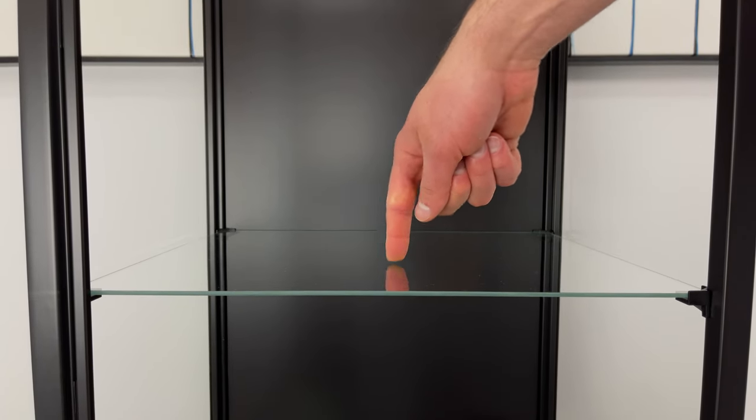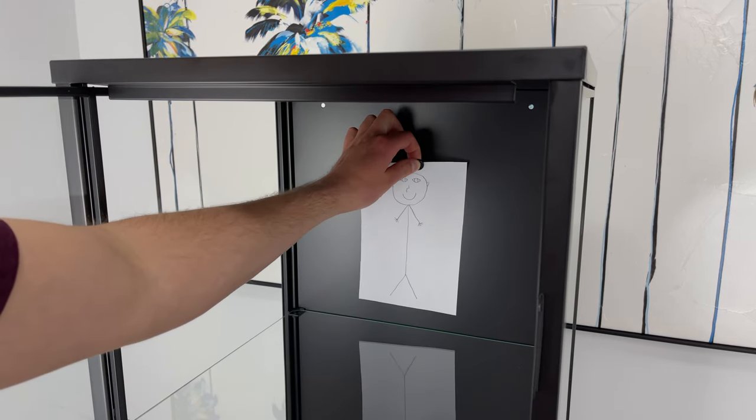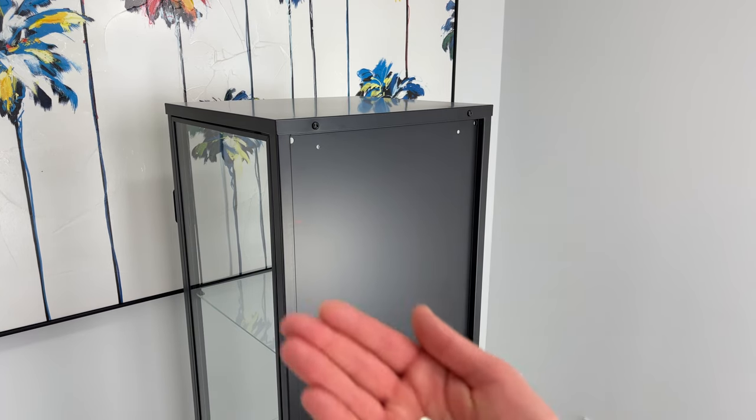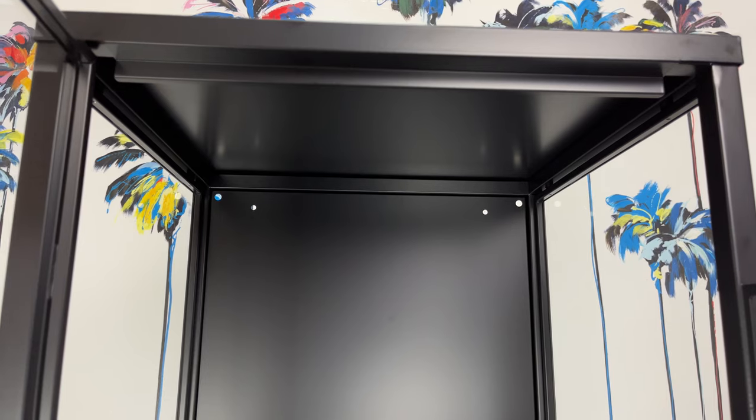As for heavier items, they won't work too well with this cabinet as the max load of each shelf is 11 pounds or 5 kilograms. With this IKEA cabinet I would also like to add that you can hang up any pictures that have significant meaning to you — it can be done by just using a simple magnet, as the back of the cabinet is made out of steel.